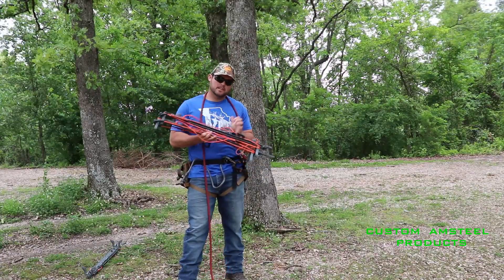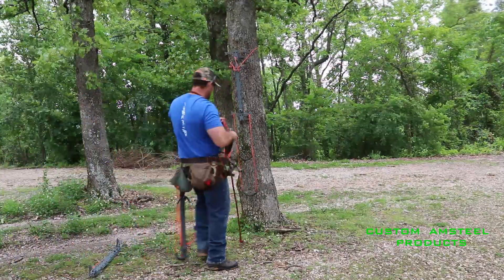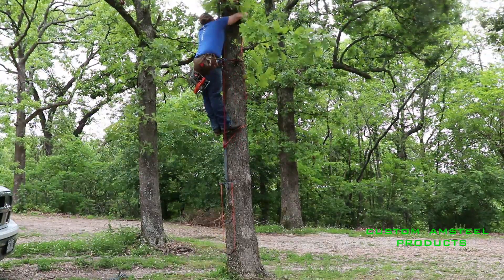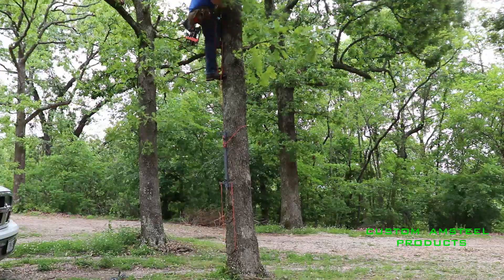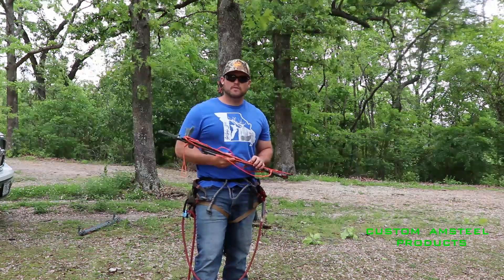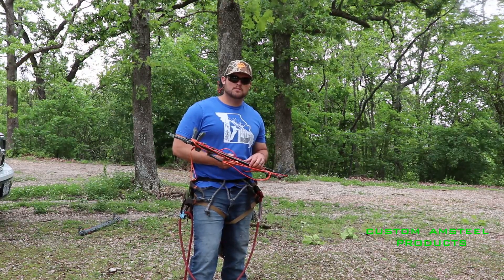I usually only hunt with two sticks because I can get to hunting height with just two sticks and my two-step aiders. I'll show you guys exactly how high I can get. Thank you guys for watching my video. Please like and subscribe — I've got new products coming out, so be prepared for those videos. I'll also be doing more videos on products I already have, so keep an eye out for those. If you guys have any questions, drop them in the comments box below. Thanks!